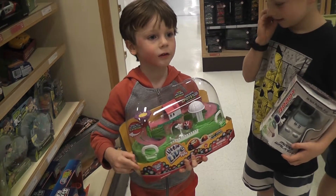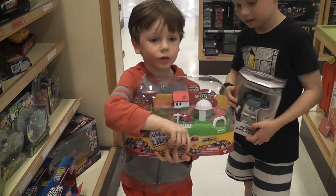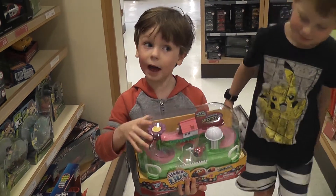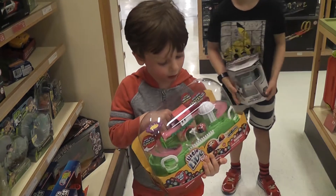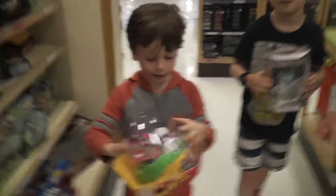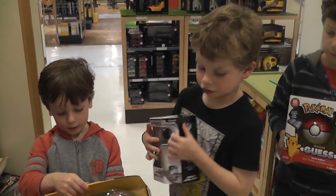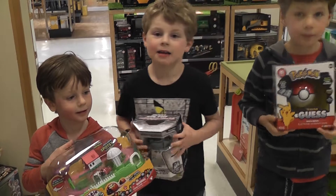This is Real Life Pets, and this is Real Life Pets ladybug's garden. I've never had a ladybug thing. That's the baby and that's the mum - the little one's the baby and the big fat one is the mum. And bye guys.